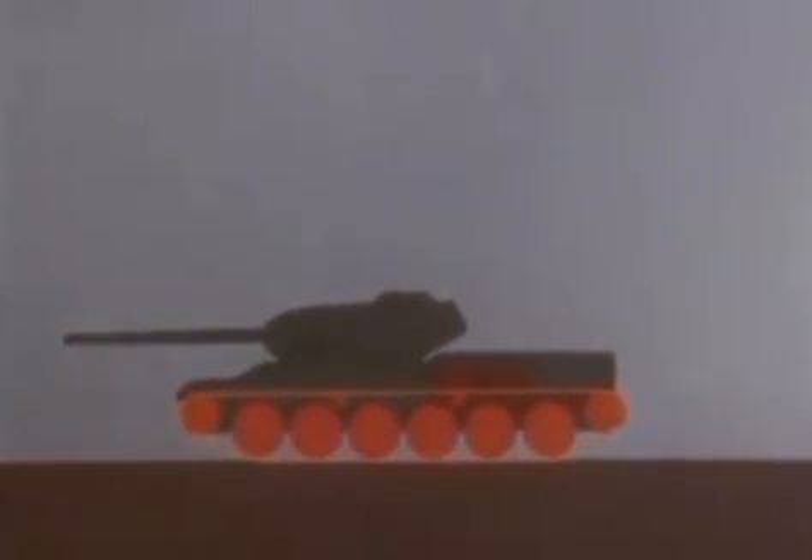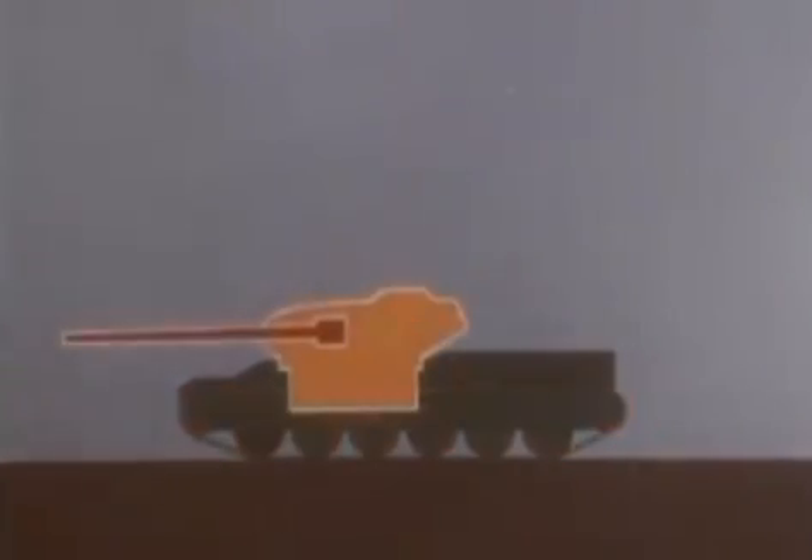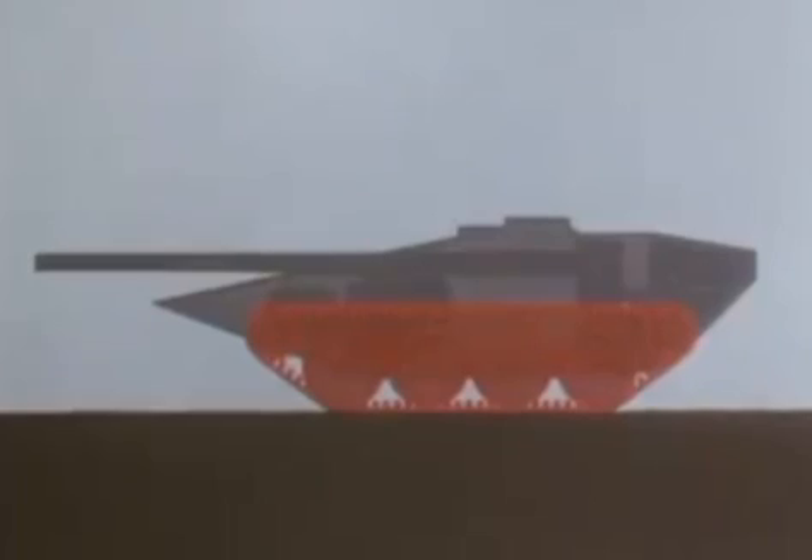Conventional tanks have a gun mounted fairly high above the ground in a revolving turret. The S-tank, however, has its 105mm weapon mounted in the top of the low-slung hull, fed by an automatic loader at the rear.